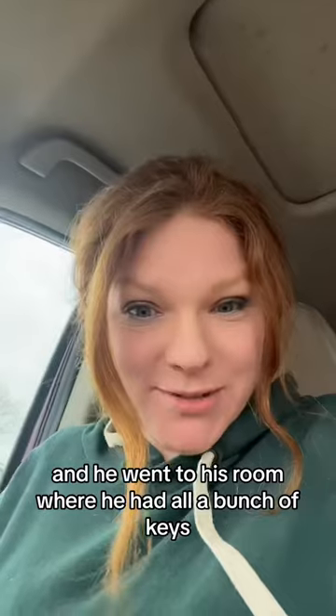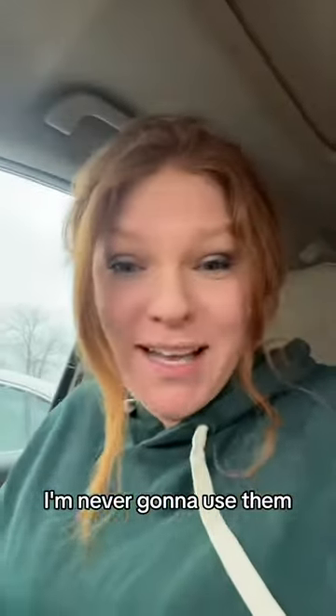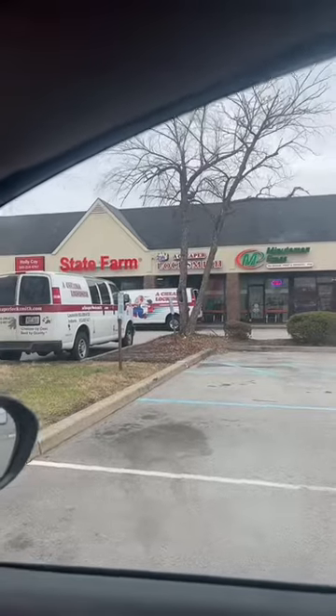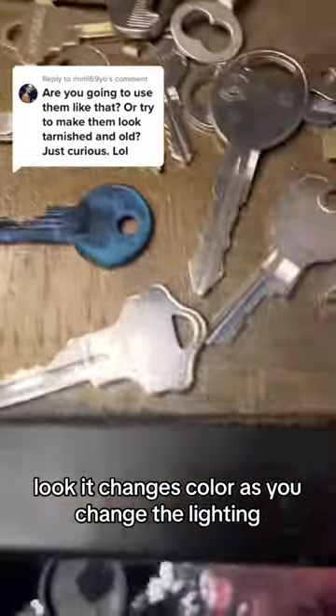He said, 'Hey, I have some skeleton keys that I never use, do you want them?' And he went to the room where he had a bunch of keys and just pulled all these super cool keys off a board — 'Here, have them, I'm never gonna use them.' I am so excited! Company is a cheaper locksmith in Louisville, Kentucky. Check this out — look, it changes color as you change the lighting!